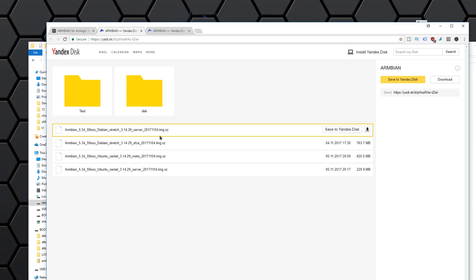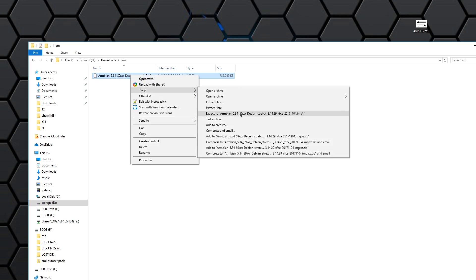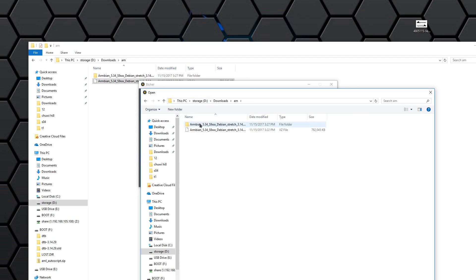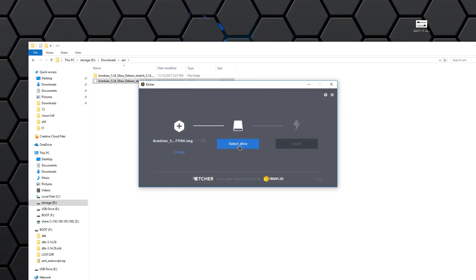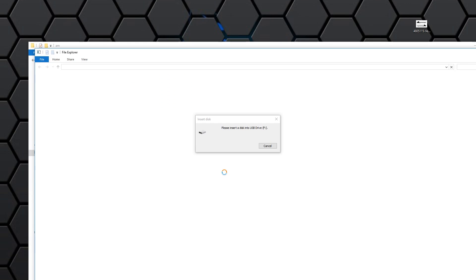First we're going to have to head over to this website, which I'll leave a link to in the description below. Download the partition that you want, whether it's Debian or Ubuntu, with the desktop or the server version. Once you're done with that, extract the files and load up Etcher. In Etcher, just load the SD card — the SD card has to be anything above 4 gigs. Once we load the image onto the SD card, stick the SD card into the device.